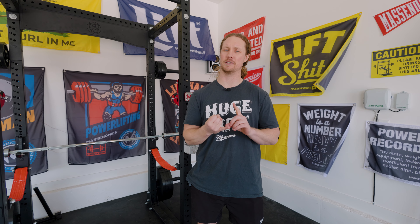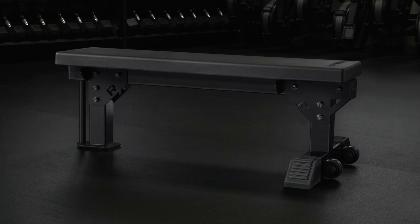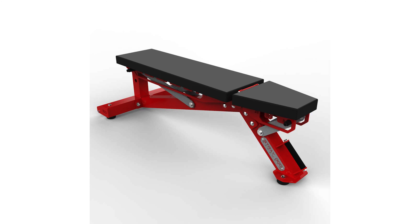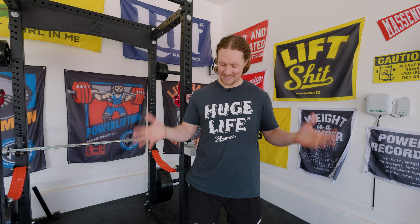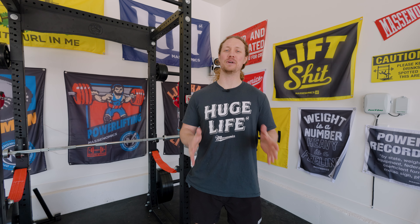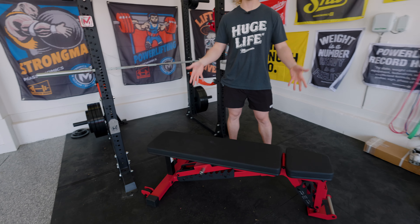We have the Rogue Flat Bench — the nice one, Monster Bench with a fat pad. We have Stray Dog adjustable benches, a couple of those. We have Elite FTS dedicated benches. So there's an assortment in there. I've used several through the years and I didn't know what option I was going to go with. But after a lot of research and some tough decision making, I landed here — the Rep 5200 adjustable bench.